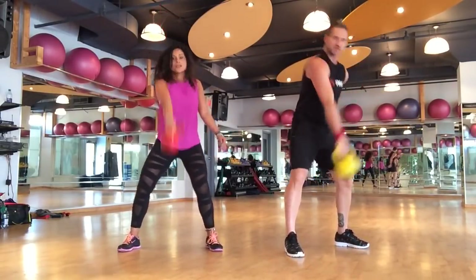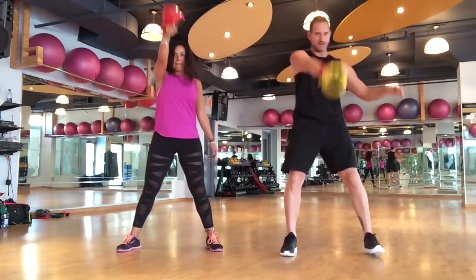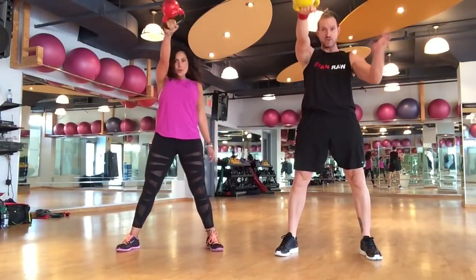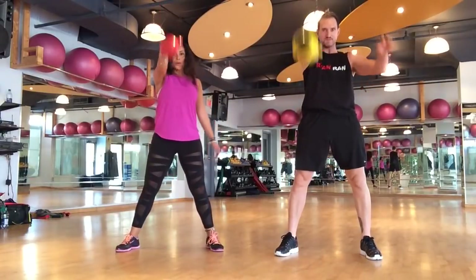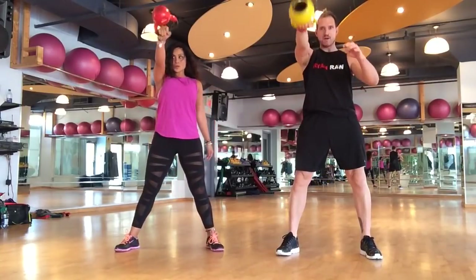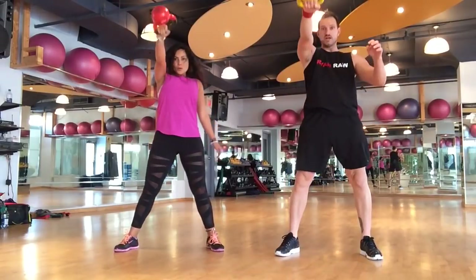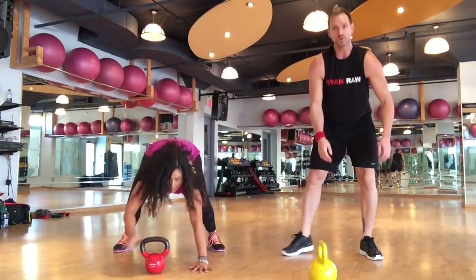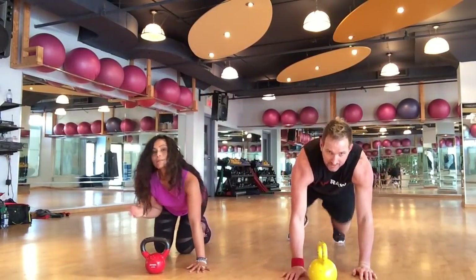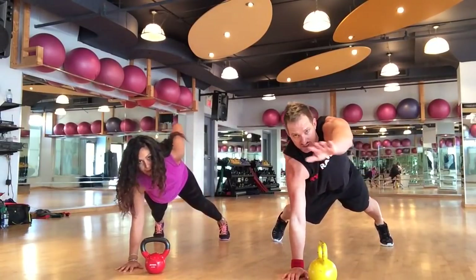They're already pumped up from that last superset, so you should really have that mind-muscle connection. Squat and pop, squat and pop. We're also burning calories so we can shed the fat to show the nice muscle sculpting we've developed. Now the arm that was holding the kettlebell — we're going to use that as our one-arm plank arm. Right arm down, left arm reaches, touches the butt, reaches forward.